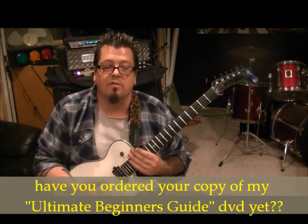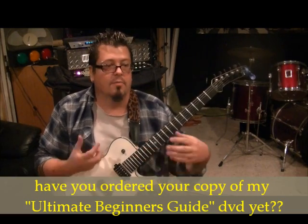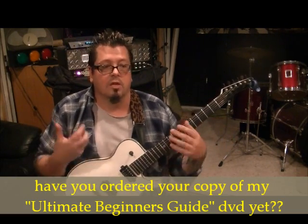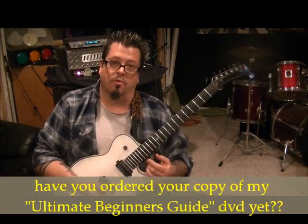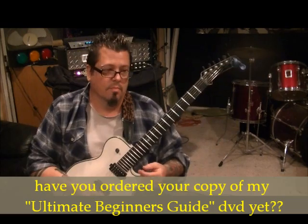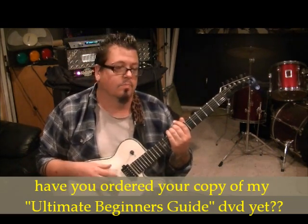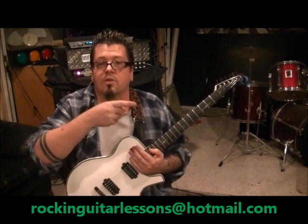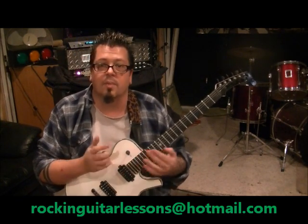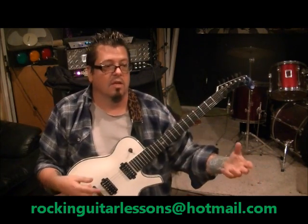My Ultimate Beginner's Guide DVD is ready — it's $20, it's two hours long, close-ups, it moves slow, very user-friendly to help you get to the next level without having to read a book for an hour or two every day. Use your time for applying and playing. To order the DVD, email RockingGuitarLessons at Hotmail.com. My buddy Matt handles sending the DVDs out and we've sold several of them — people are digging them.